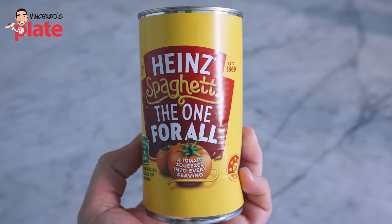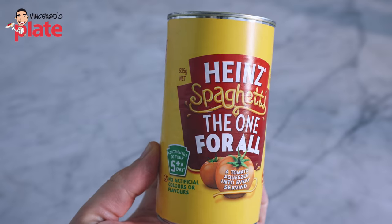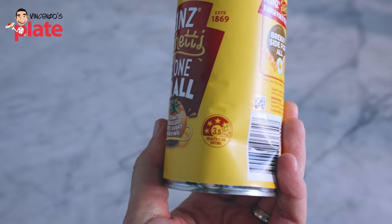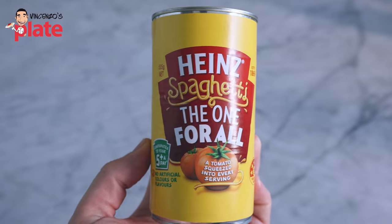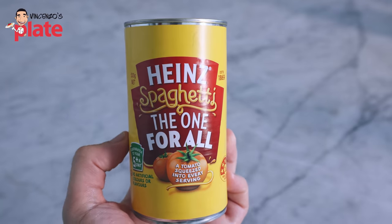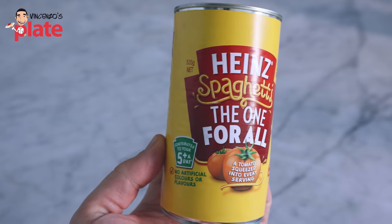Now let's go through the packet here. It says Heinz Spaghetti — the one for all. I never buy this brand, I never use anything from this brand. I can't believe this brand has been around since 1869. 'A tomato squeezed into every serving' — what tomato do you use? 'Contributes to your five-plus a day. No artificial colors.' No, I don't believe that.